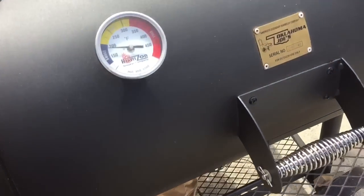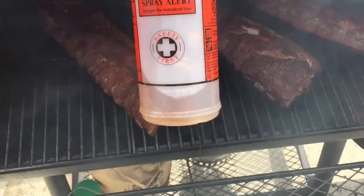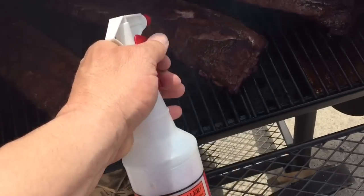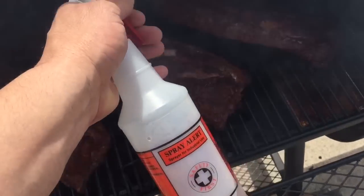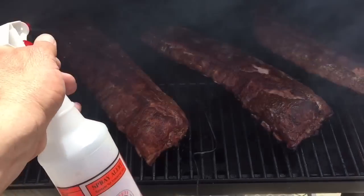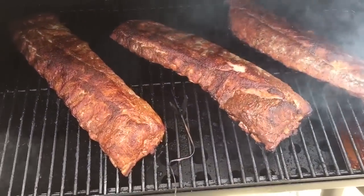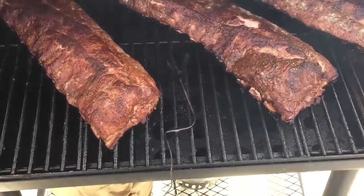We're coming up on two hours. I've been spritzing the ribs with some A&W cream soda about every 30 to 45 minutes or so. They're coming along — I'm starting to get some pullback on the bone.